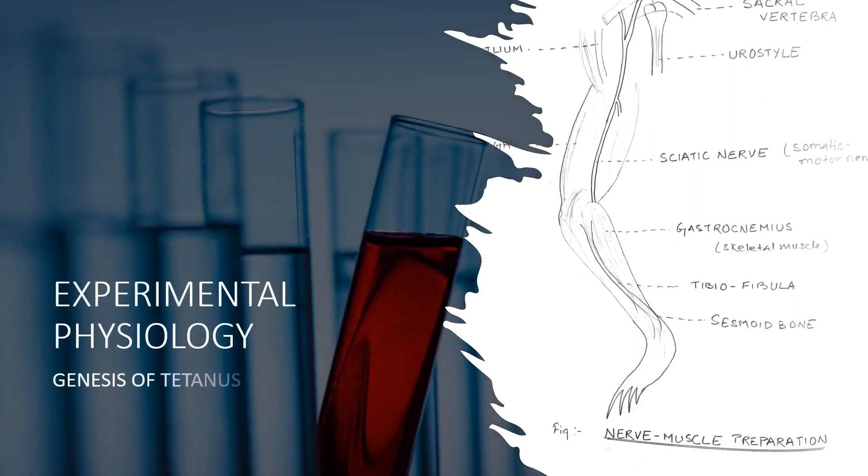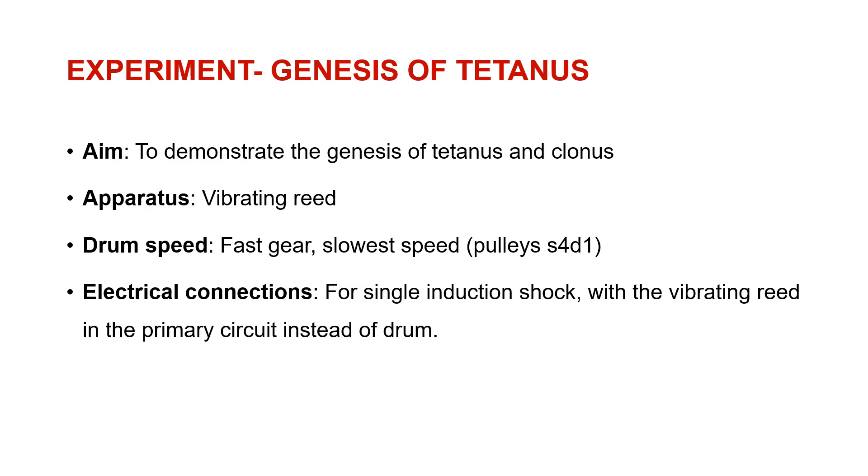Hello friends, today we are going to learn about the genesis of tetanus in our experiments of experimental physiology. So what is this experiment — genesis of tetanus?